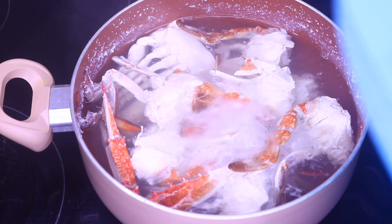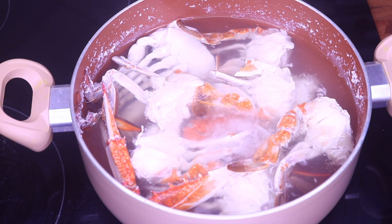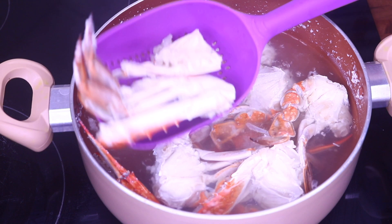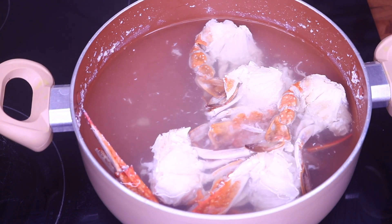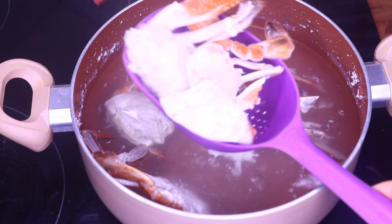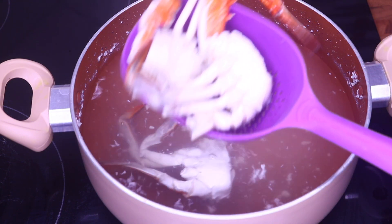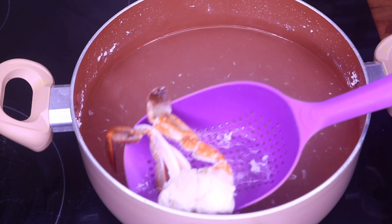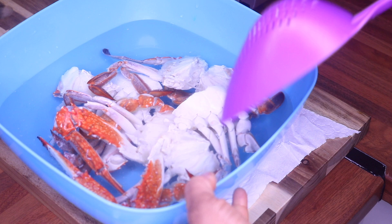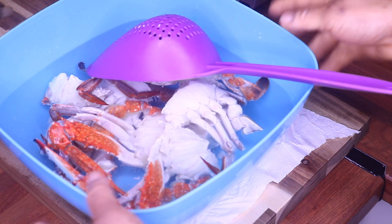After ten minutes, we are going to take our crab off from the stove. I have water that I left in the fridge for about 30 minutes, but if you have icy water, put it in icy water because you want to stop it from cooking. I'm going to scoop it out and put it immediately inside the cold water. I'll set the crab aside while I cut my onions.